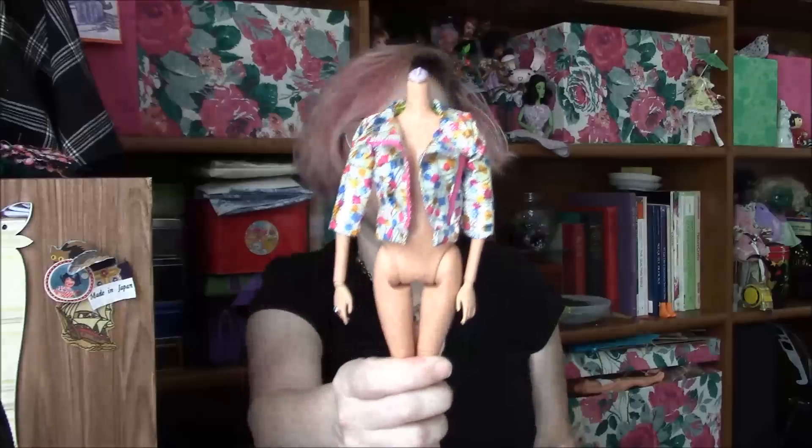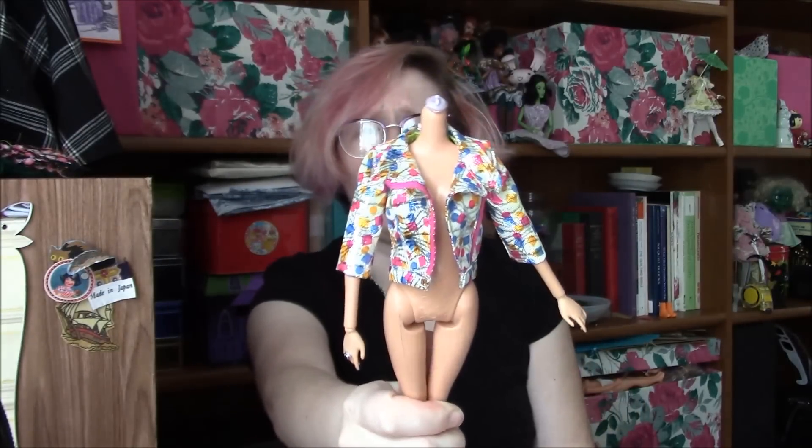I decided to see how far off it was on the Barbie body, so that if I'm going to adapt this pattern to Barbie size, I would have a decent idea of what needed to be added to where and by how much. And to my surprise, it's not too bad a fit. The sleeves are obviously short, but it's not overall too bad a fit. It needs the width redistributed.